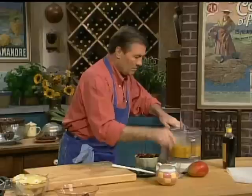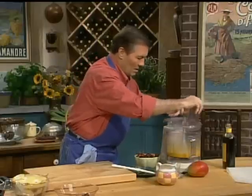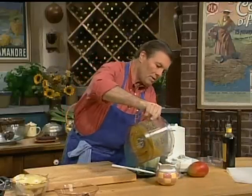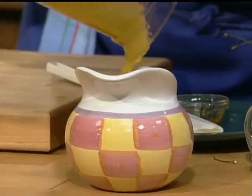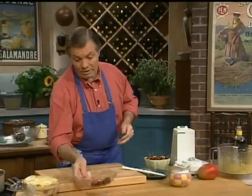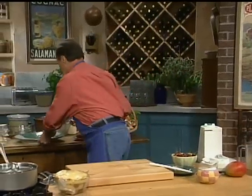Maybe a bit more water. And a fresh mango sauce. You can refrigerate that, of course. All you have to do is unmold your dessert now.